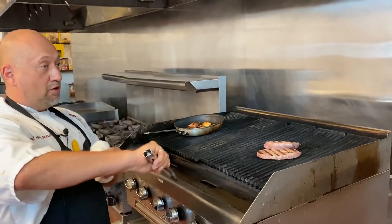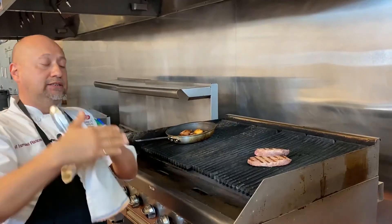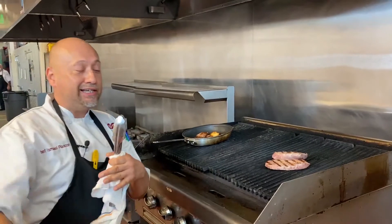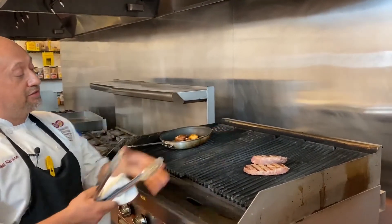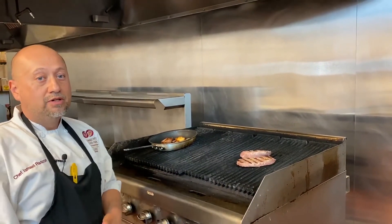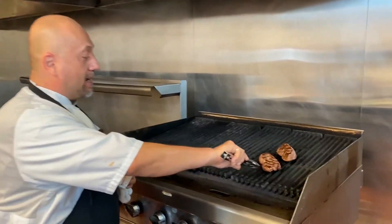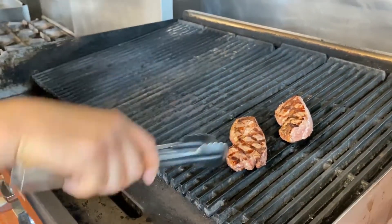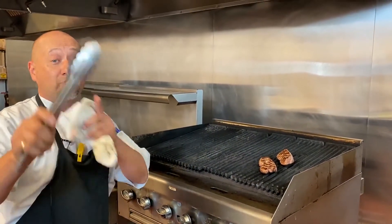I like to flip the steak once, then turn it the other way to get cross hatch marks, so it cooks evenly from both sides. Some people turn it multiple times but I don't think that cooks it evenly. We'll let it cook another minute on this side, flip and cross it one more time. I've got my hatch marks on both sides — these are done. I'm going to pull them off and let them rest while we make the greens, then we'll do the plate-up.